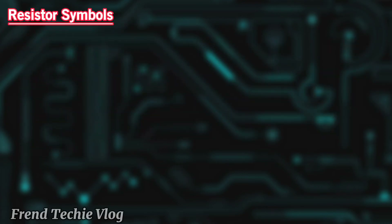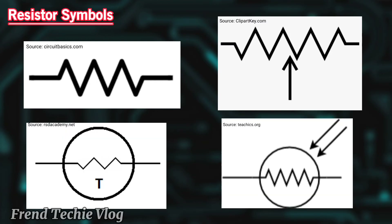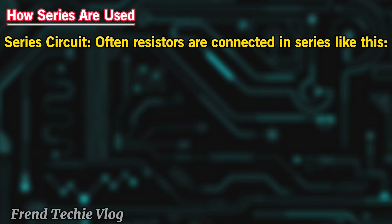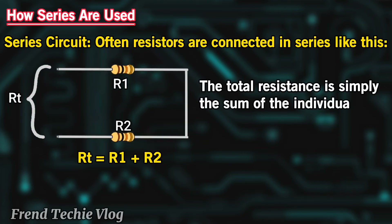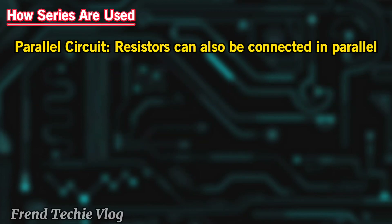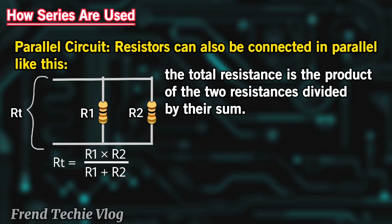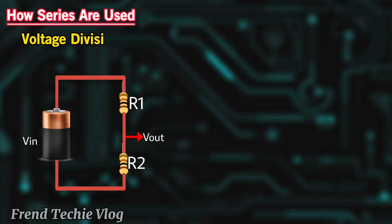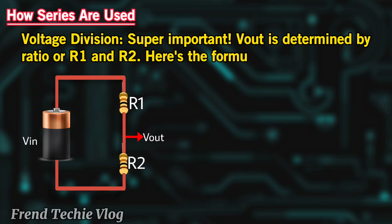Resistor symbols: Fixed resistor, potentiometer, thermistor, photoresistor. How resistors are used — series circuit: Often resistors are connected in series, and the total resistance is simply the sum of the individual resistances. For three or more in parallel, this is how it is. Voltage division — super important: voltage out is determined by the ratio of R1 and R2. Here's the formula.